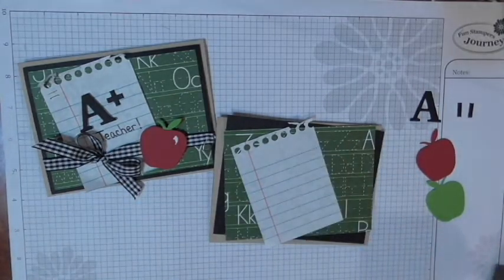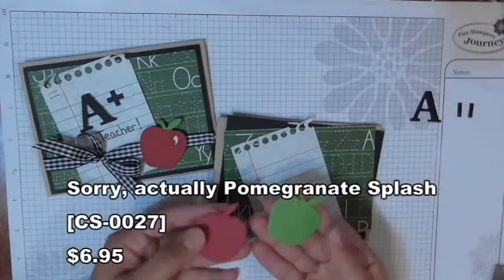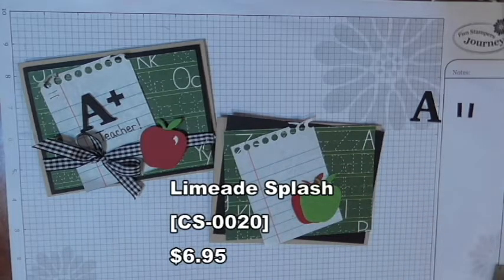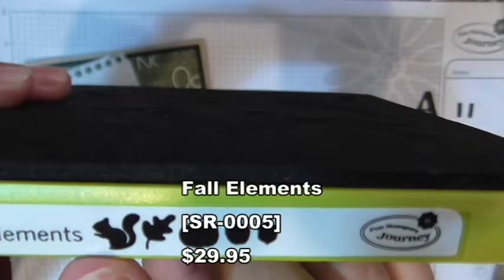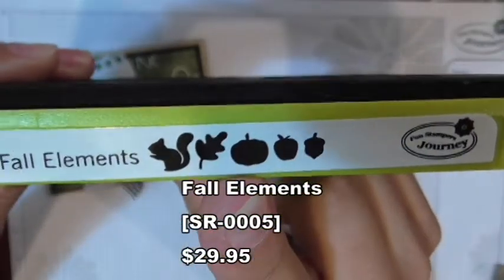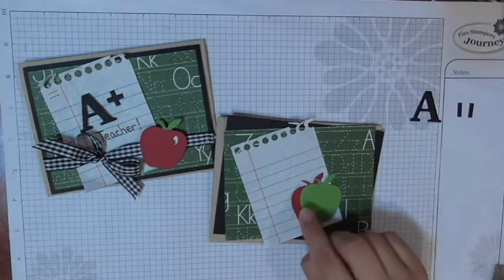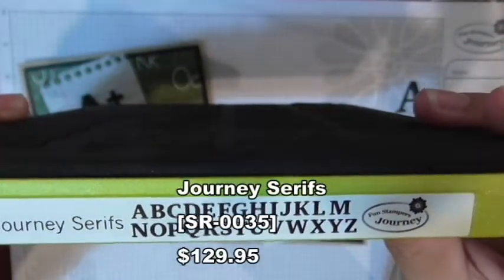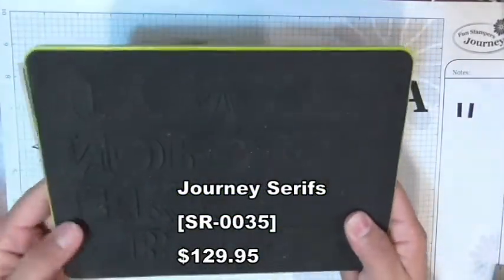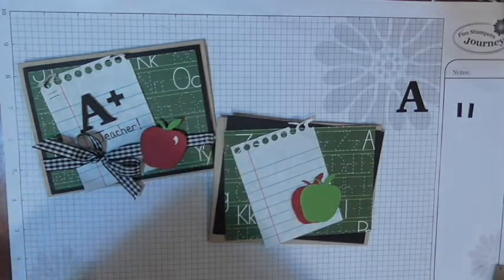You'll also need some cranberry bliss paper and limeade splash paper — already die cut using our fall elements steel rule die, which has a squirrel, leaf, pumpkin, apple, and little acorn. You can use this with our Amaze machine or Journey Platinum. Then over here I have an 'A' that came out of our steel rule die Journey Serifs — a big set that die cuts all of those letters.